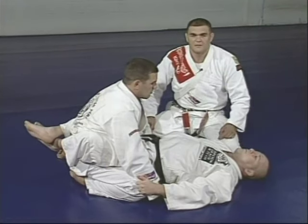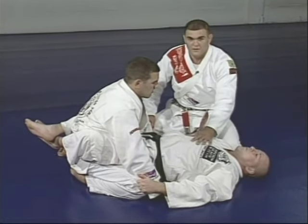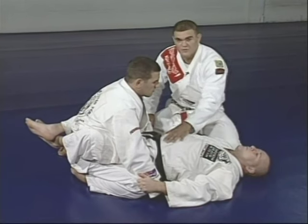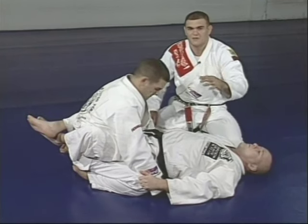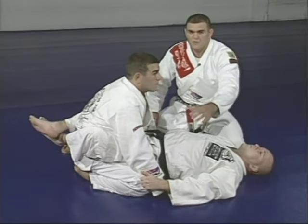Now we're going to teach the right way to get the Americana from the guard. Marcelo is inside Junior's guard. I'm going to go step by step to show you the little details — how are you looking for the arm, how are you going to move your body to bring Marcelo's arm to his back.